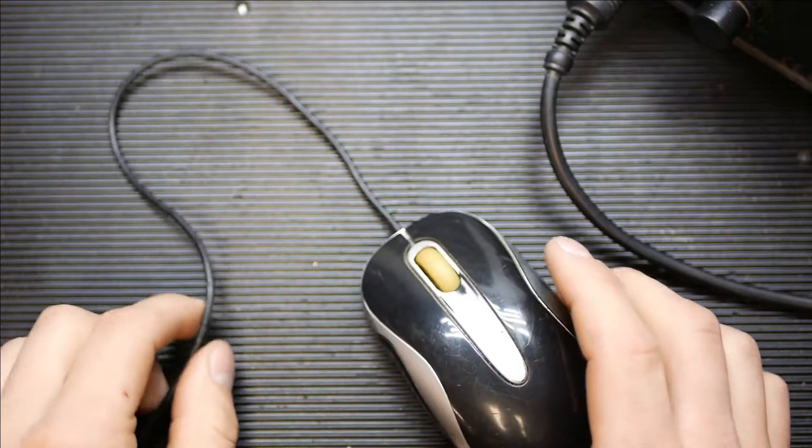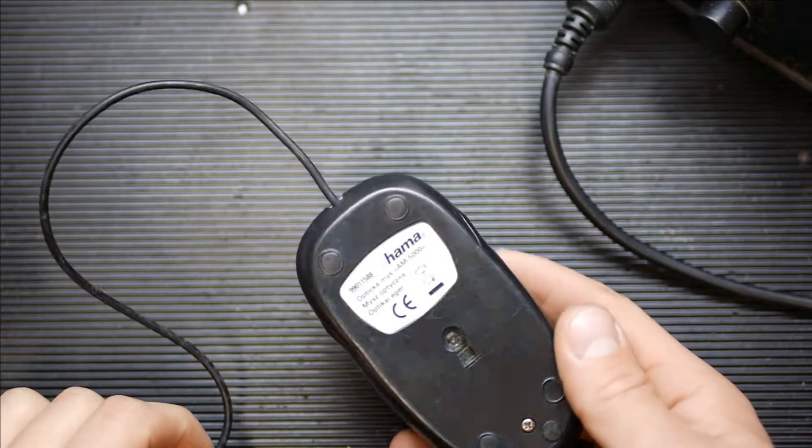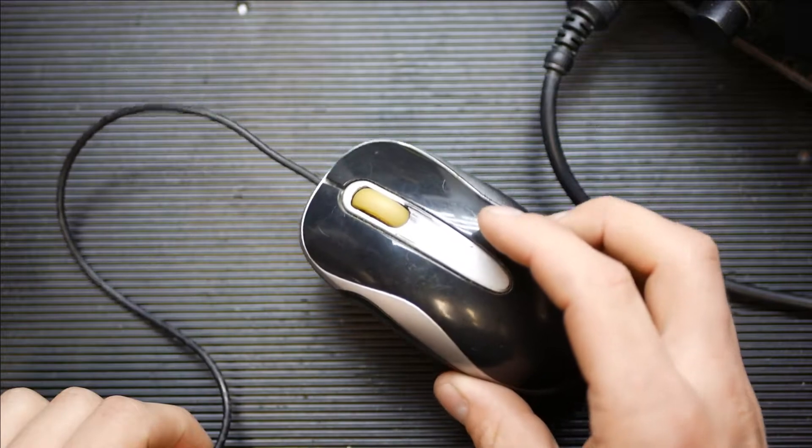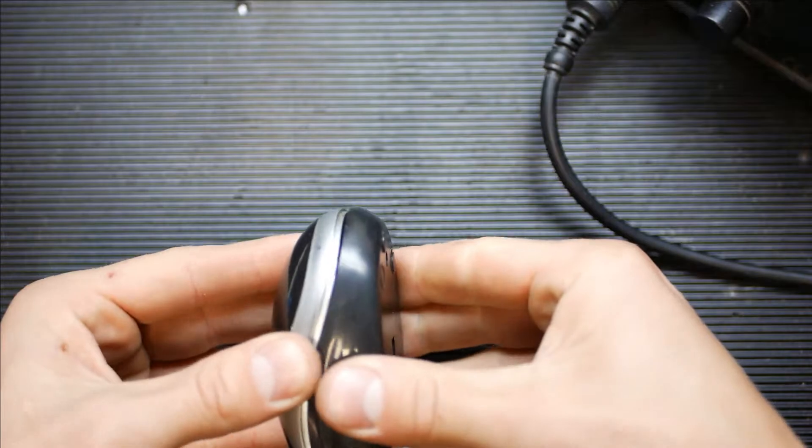To connect your mouse to a button, take off the housing and solder the corresponding connectors. The full process is presented in the video and detailed instructions will appear on the screen.